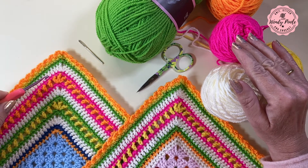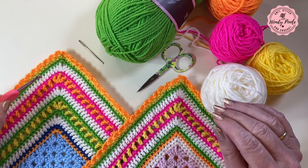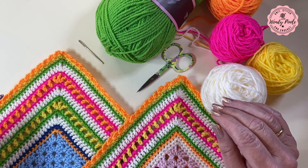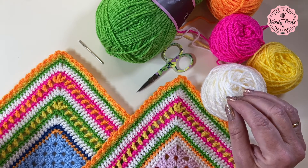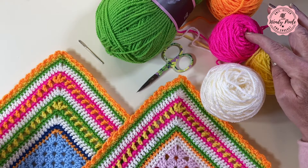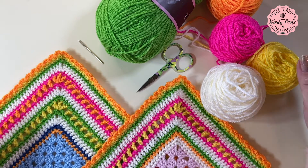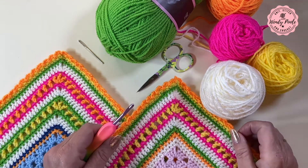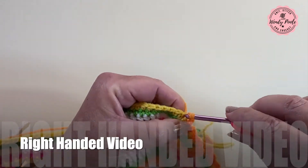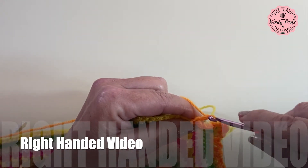I would suggest a neutral or light colour for the treble rounds and then bright colours for the treble sandwich and for the borders either side. You're going to need one light or neutral colour plus a minimum of two bright or dark colours. I used one light cream colour and then four really bright colours on this border. This is the right-handed video, so if you're left-handed I'll put a link above and in the description box to take you to the left-handed video.